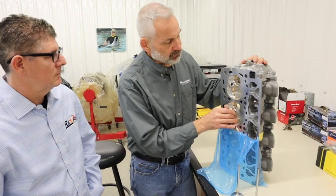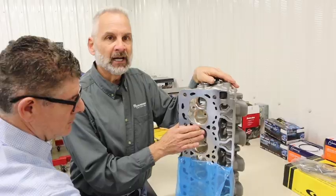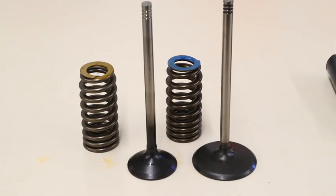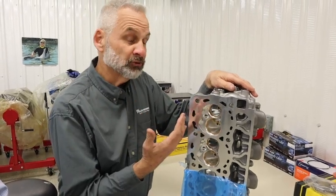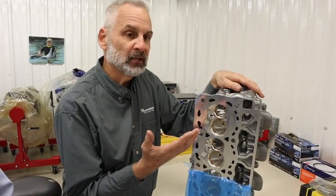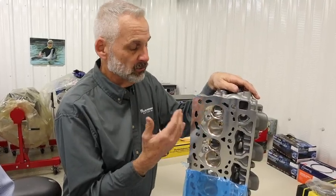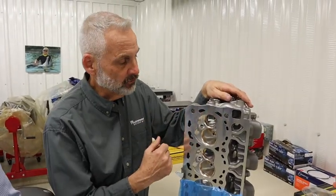The stage one utilizes stock intake valves, stock exhaust valves, and also has stock valve guides in it. It still flows substantially well. With the stage one heads, with one of our stage one cams and a stock intake, we made 600 horsepower and almost 600 foot-pounds of torque, which I thought was really, really good for just a cam and a touch-up on the cylinder heads.